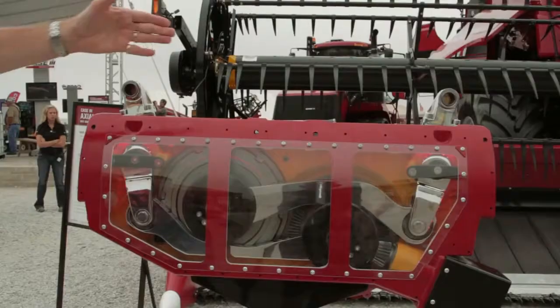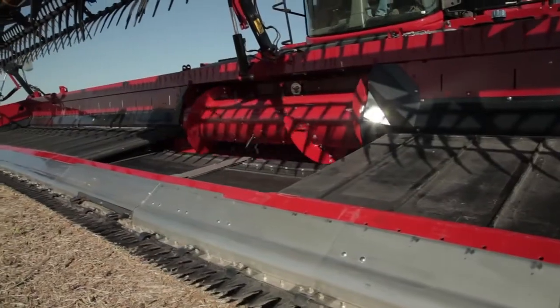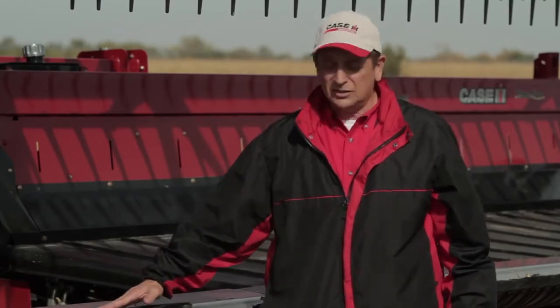It provides two times the cutting force of the conventional wobble box double knife drive, and three times the cutting force of a conventional single wobble box knife drive. It's a very simple, robust design made from a high-strength, high-impact aluminum alloy. This design allows for end dividers to be half the width of what you normally see with wobble boxes.